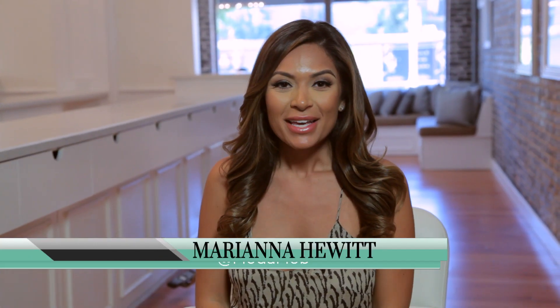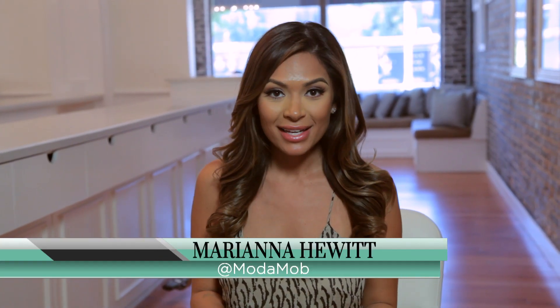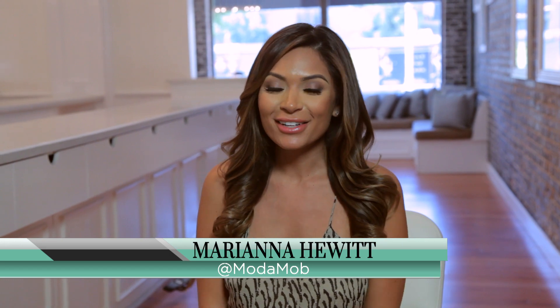Hey, I'm Marianna Hewitt from Moda Mob. If you have extensions and you don't know how to take care of them, you're going to learn all about it here at Just Extensions.